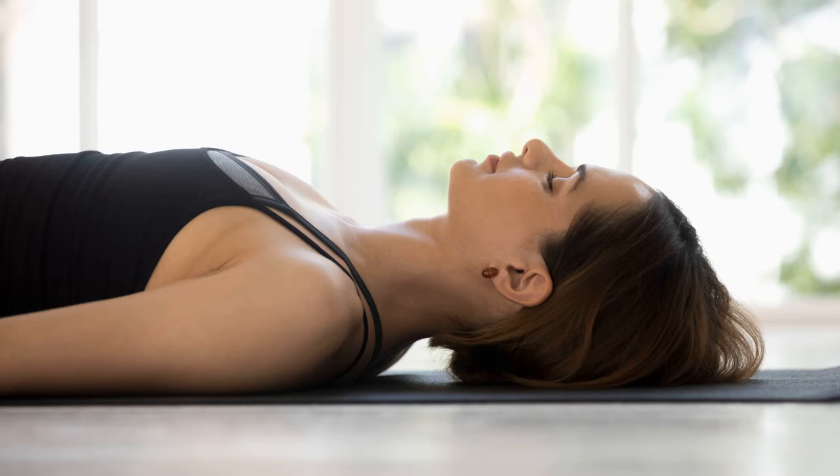Scan your body from head to toes. Maintain natural breathing. When you breathe in, breathe in all the strength and positive energy. When you breathe out, breathe out all the anxiety, worries, and fear.